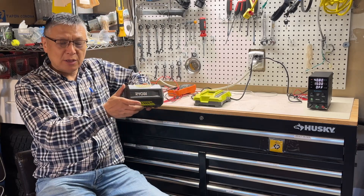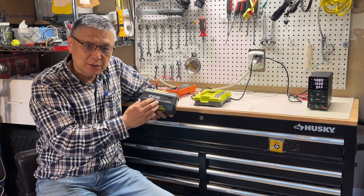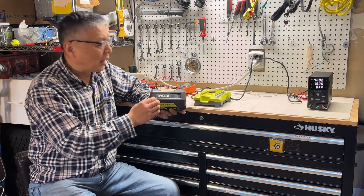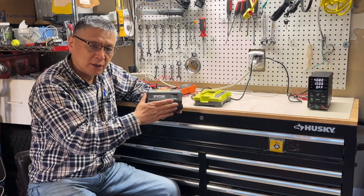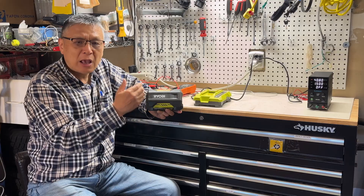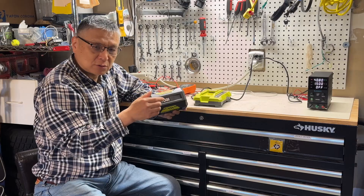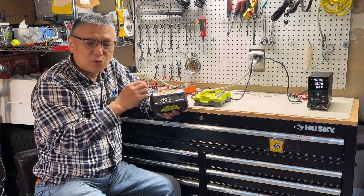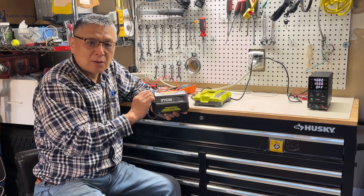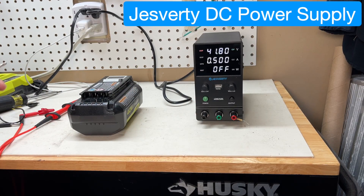In the last video about how to reset and revive the Rail B batteries, we talked about how to reset. But someone might say after resetting, they still can't charge. In this video I will show you two ways to charge using an external bench power supply, and from there we try to reset. If you can't reset, we take a deeper look at the control board and the battery cell.